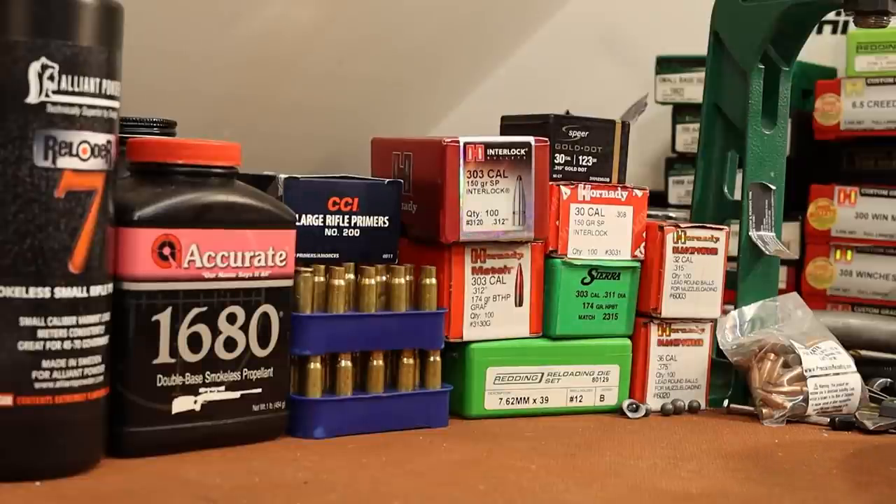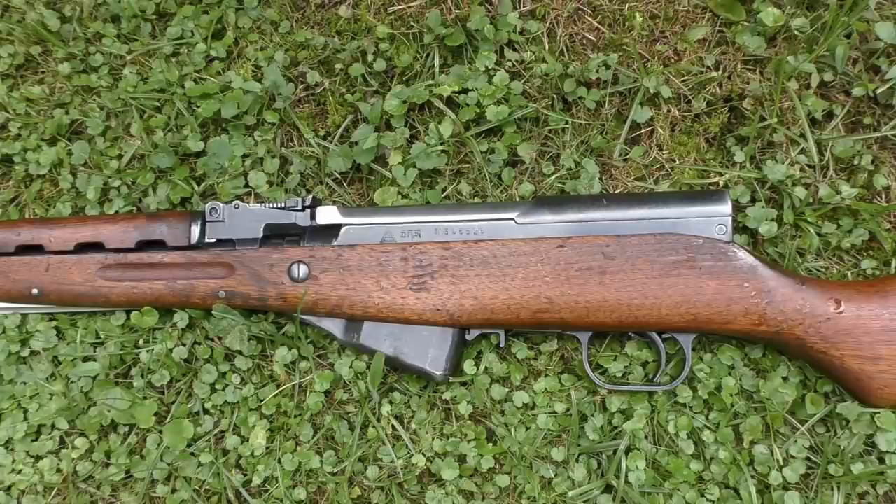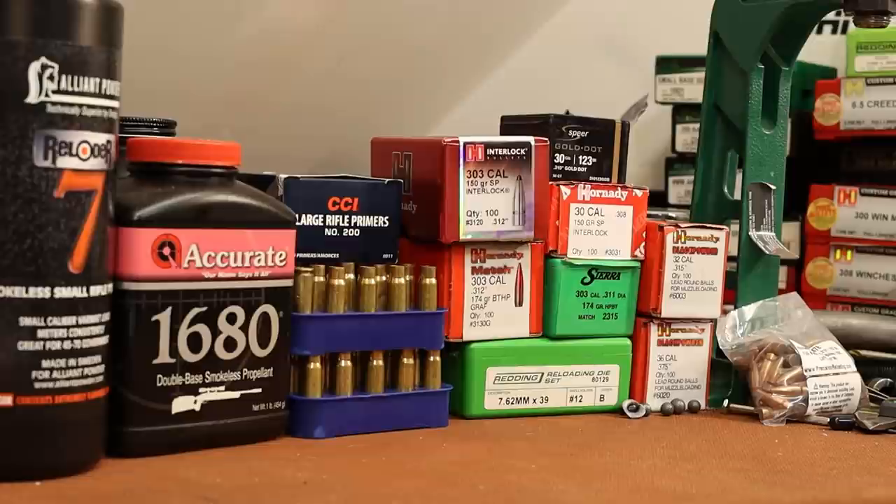I'm extremely excited to get started with reloading 7.62x39. We're going to be starting with my SKS. I hope you saw the last video — I shot the first five rounds through the gun. It's a Chinese SKS from 1967 that was in Cosmoline, got it all cleaned up. The chamber was rusty and pitted, so got that cleaned up a little bit, and it seems to be running okay. The goal in today's video is just to see if it will shoot a group.